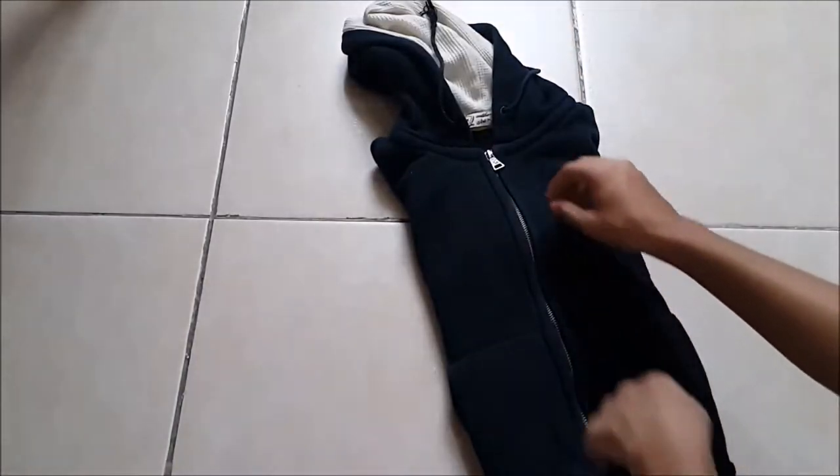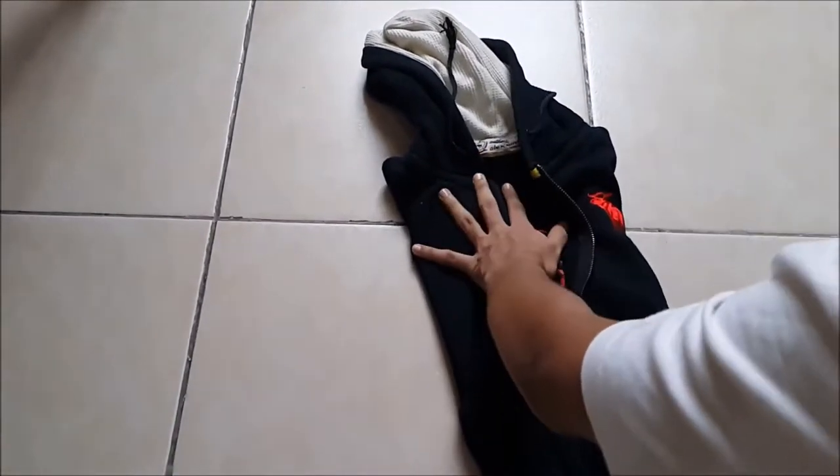Just try flipping it over, unzip it, flip it over back again, roll this up.